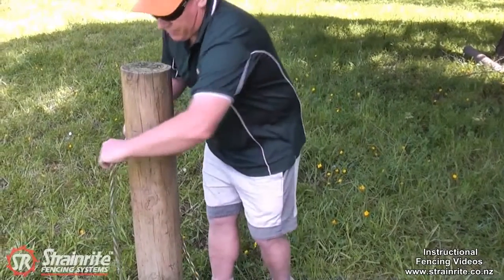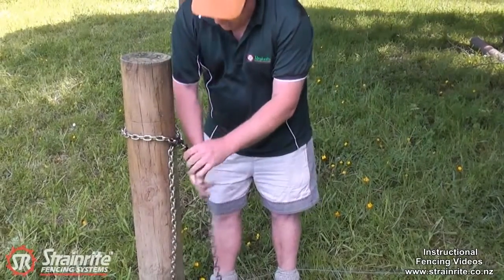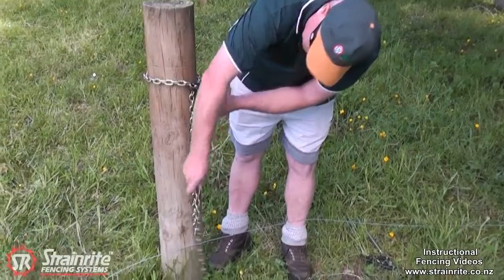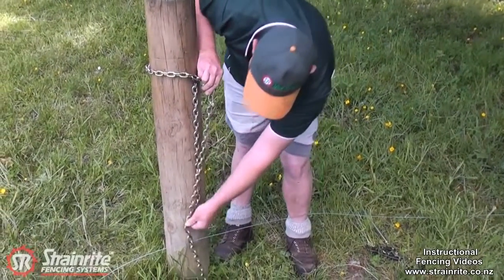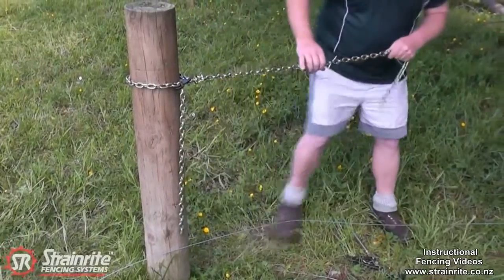Just wrap it round the post, hook in, and if you're going to strain up a swinging foot you can bring that wire down the swivel so the chain goes straight from the chain strainer. Or in this case we're going to use it for straining up so we can end tie.